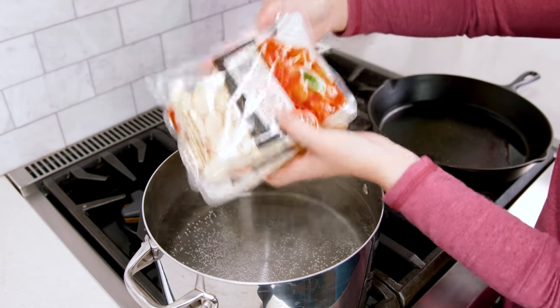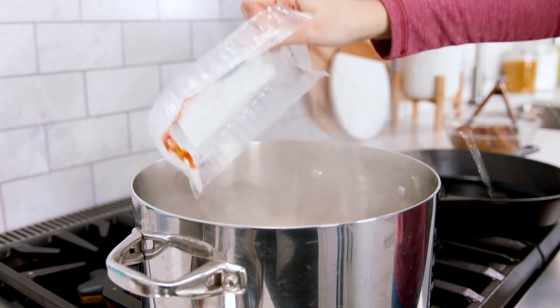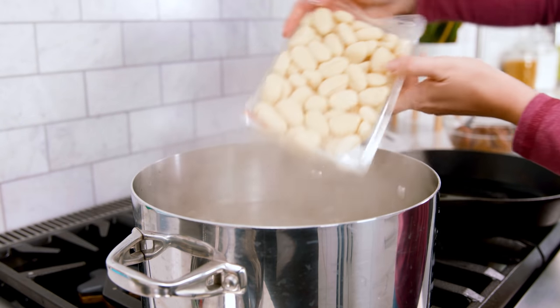Bring a large pot of water to a boil and cook 2 pounds of packaged dried gnocchi. You could always make your own homemade gnocchi, but this is supposed to be a quick and easy meal. Just like pasta, fresh is always delicious, but dried works just fine. Cook the gnocchi according to the package directions and drain it well.